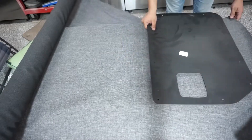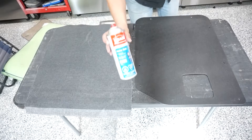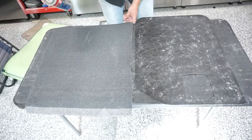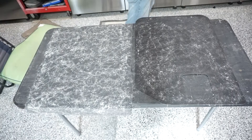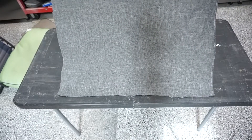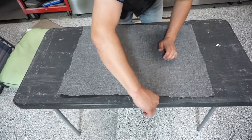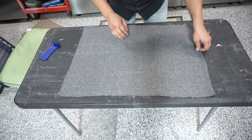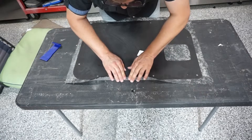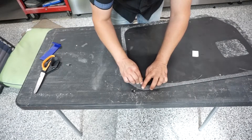We lay our fabric out and put our first panel over the top. Then we take our spray glue and spray the panel really well, then spray the cloth really well. We let it sit for a minute until it's nice and tacky. Then we line up our edge, bring it down, and start straining it out. Once it's down, flip it over — make sure you're not putting your clean fabric on the sticky stuff — and fold your edges over. Cut little triangles at the corners so they have room to lie flat without wrinkling.